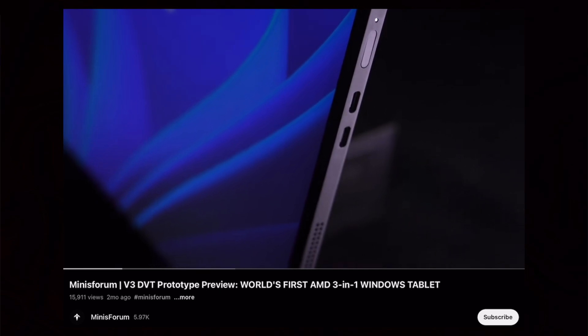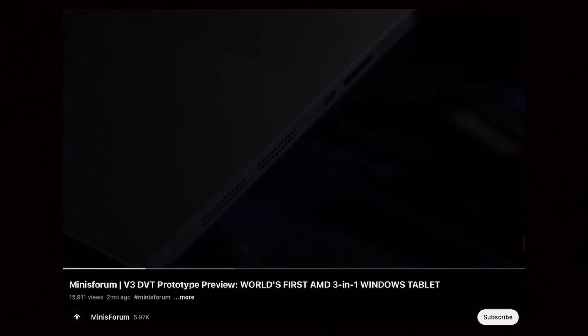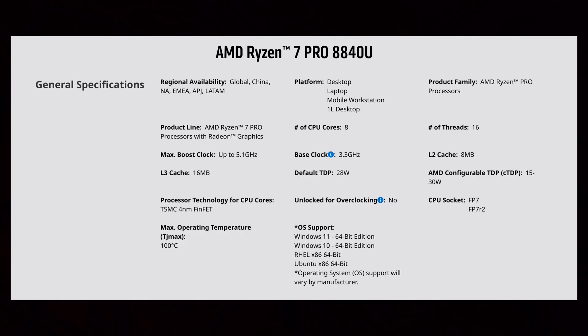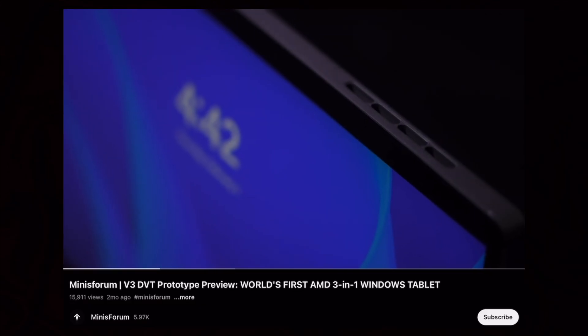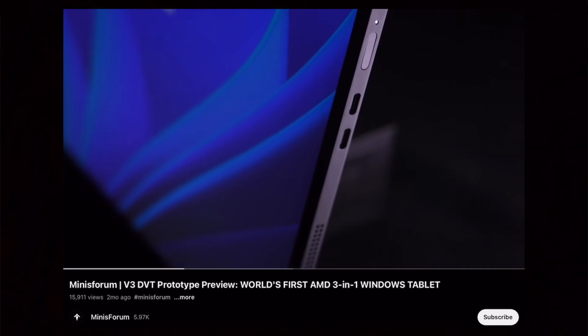You can see physically it's rather similar — it's the same kind of device. We have a detachable magnetic keyboard, and the tablet itself is a full Windows computer. It's rocking the brand new Ryzen 7 8840U processor from AMD, which is another big distinction between this and the Surface Pro 9. This is an AMD-powered device.